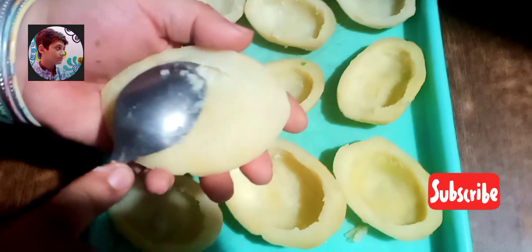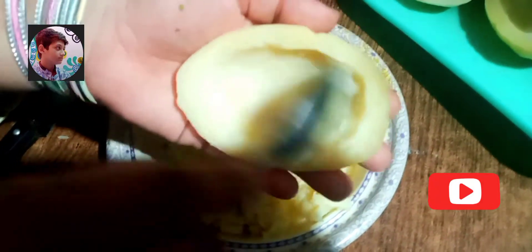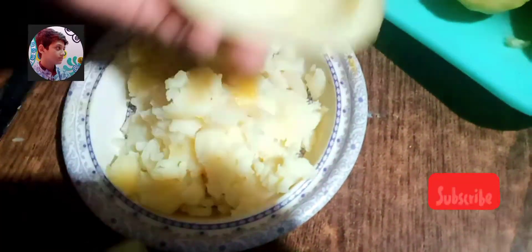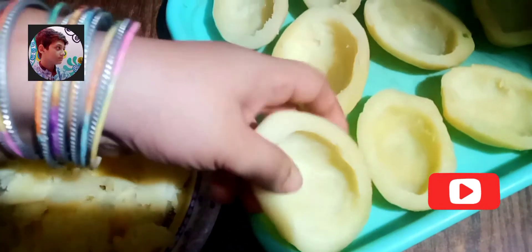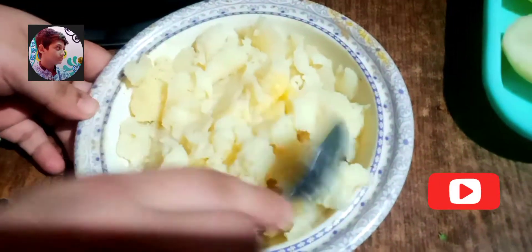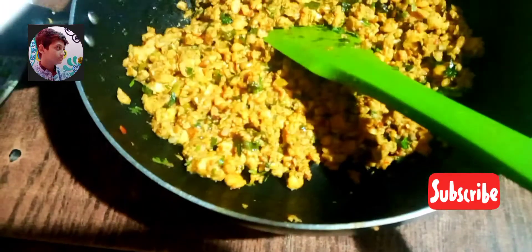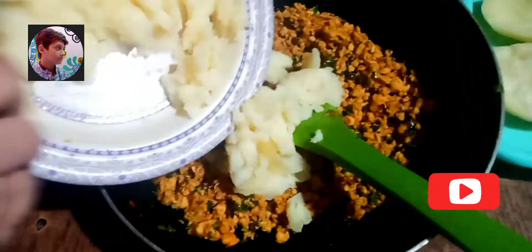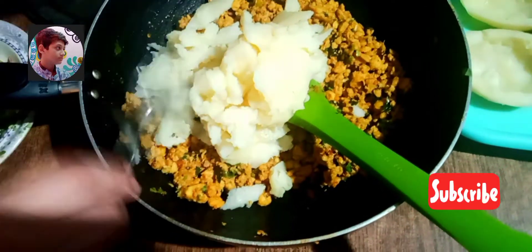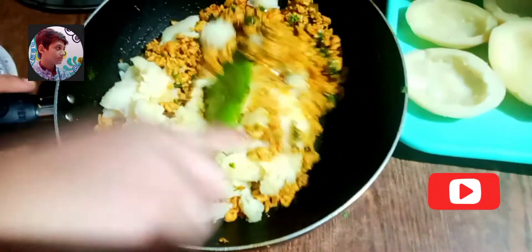Aur yeh kitne cool lag rahe hain! Agar aapko meri recipe achhi lag rahi hai to like kijiye, subscribe kijiye aur share kijiye. Centre mein se jo hamne potato nikale hain, wo hum waste nahin karenge — inko achhe se mash karke hum inko keeme mein add karenge, kyunke Allah ka rizq zaya karna bahut buri baat hai. Now we add potato in chicken mince.